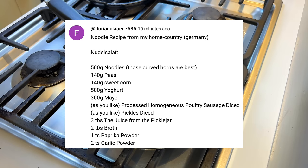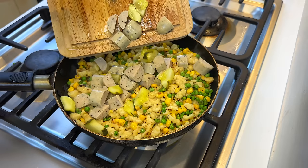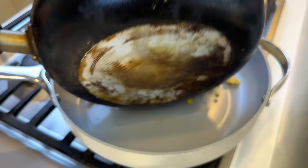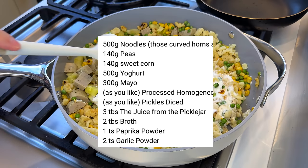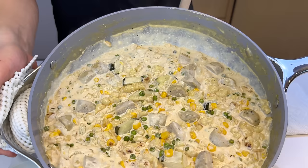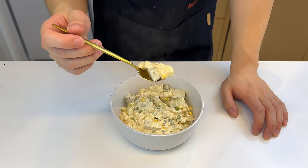There's no cooking instructions to this recipe, so I'm just gonna assume we're putting all these ingredients into a pan: 500 grams of noodles, 140 grams each of corn and peas. We're gonna need a much bigger pan because it's about to get really weird. 500 grams of yogurt and around 170-300 grams of mayonnaise. The only seasonings we're putting in are garlic powder and paprika. This kind of looks like a fettuccine alfredo but in reverse — every time we do a German recipe it's covered in mayonnaise.